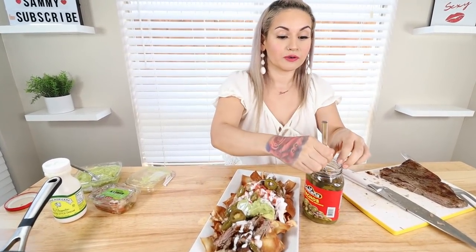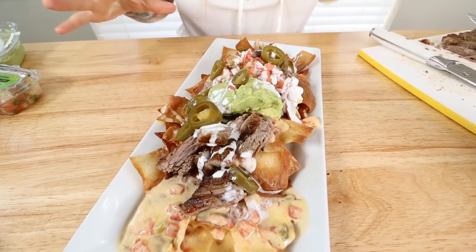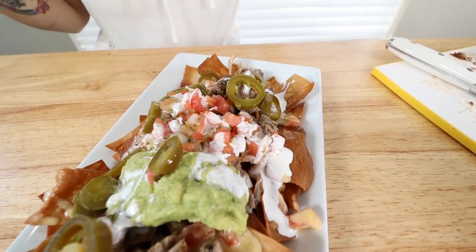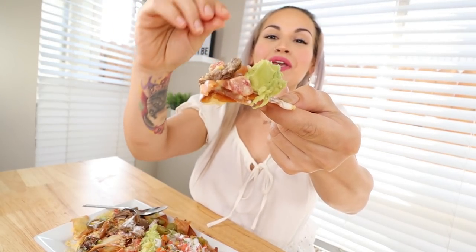And here are our low carb nachos — this was so easy to make, y'all are going to love them. I can literally eat these every single day. Just look at them — loaded, cheesy, delicious! Now we gotta dig in and taste test. I've got my jalapeño, my steak, my pico, my cheese, my guacamole, and sour cream. It's like heaven in your mouth! The chips are nice and crunchy, you get the spiciness, the steak, the sour cream, the cheese. I could eat these literally every day of my life — they are so good and they're definitely gonna hit the spot.